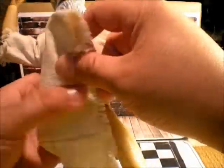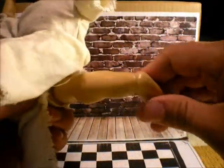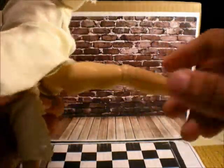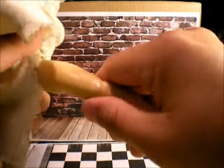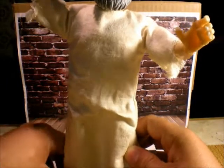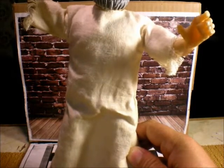He has nice articulation on the legs too — ball joint, goes in, out, sideways, in and out on the knee, rotation on the knee, rotation on the feet, up and down. The feet are really tiny so it's really hard to stand this guy — I need something to prop him up. This here looks like the Max Steel figures, something like that.